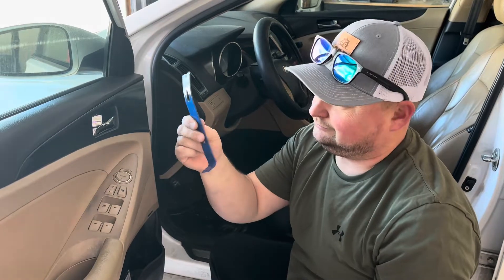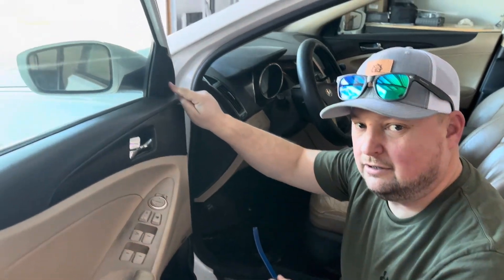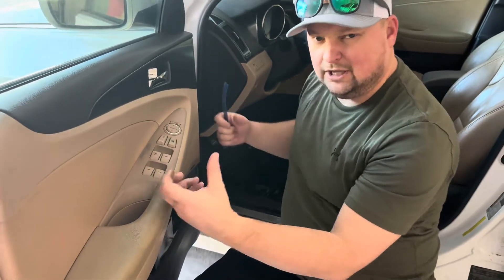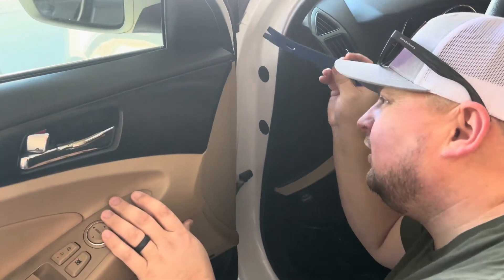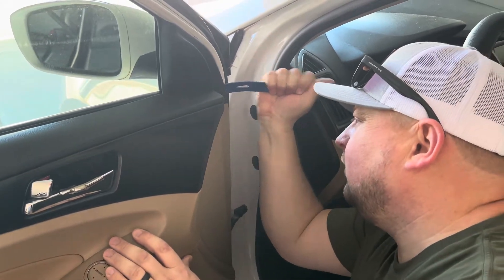You could probably use a butter knife from home to do this, but I've got a little mini pry bar. First thing is to take off this box right here, then start down at the bottom right-hand side of the panel, go underneath there, and feel those clips — just put a little bit of pressure to take that off.